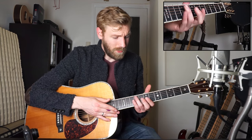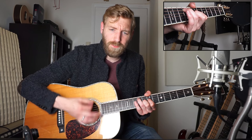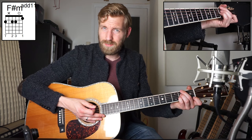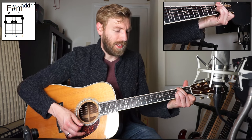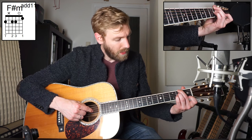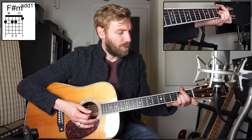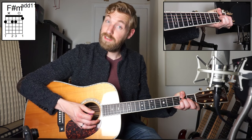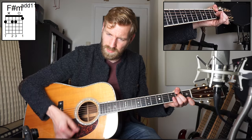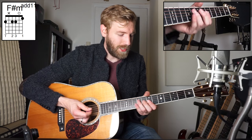The ending is played with one different chord — it starts with the B chord for two bars. Then we go to F sharp minor add 11, which is played with your middle finger on fret two on the sixth string, your ring finger and pinky on fret two on strings four and three, and your index finger plays fret one on the first string. You can also use your thumb instead of your middle finger on the sixth string.